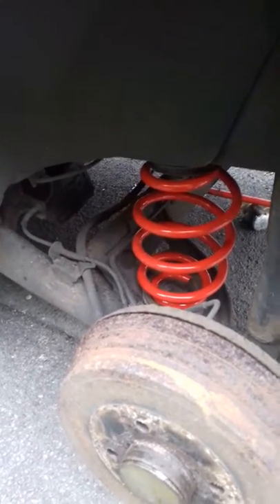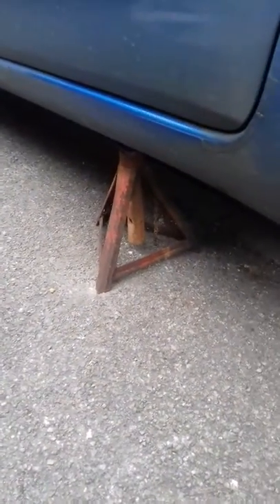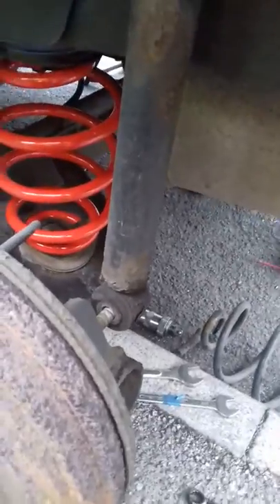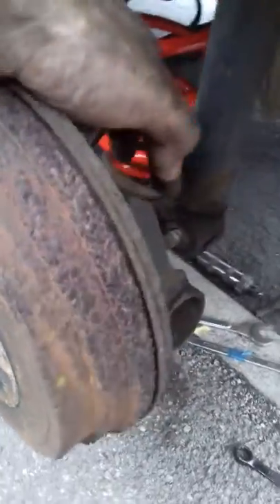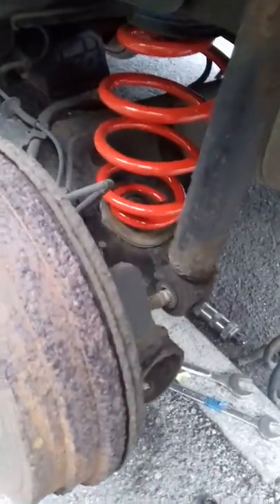This is a rear spring swap — it isn't that difficult actually. Safely jacked up on both sides on the jacking point, on axle stands, and wheels off. Then you basically support the hub and jack it up so the bolt for the shock absorber can be pulled out. Once that's out, undo both sides and the beam axle drops.